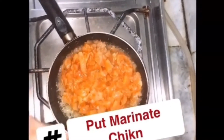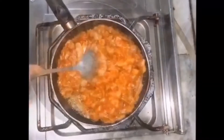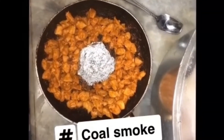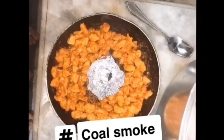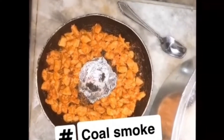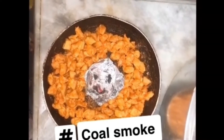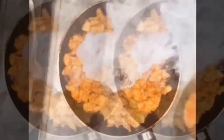We place a piece of coal with oil in one spot, so the smoke can come through and give the chicken a smoky flavor.